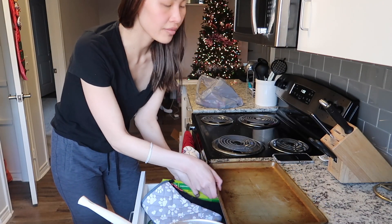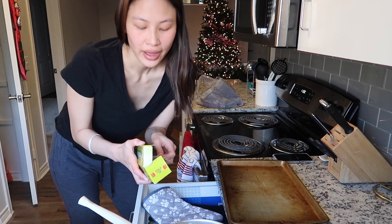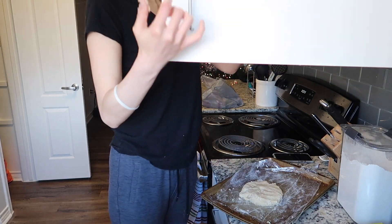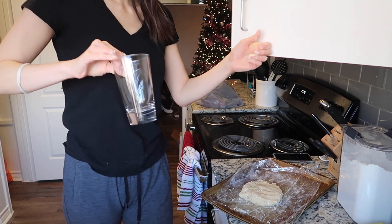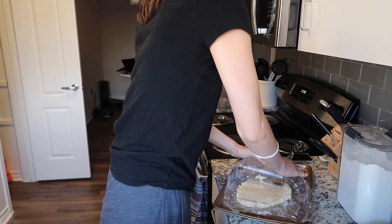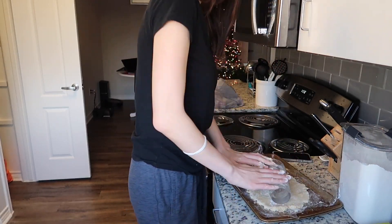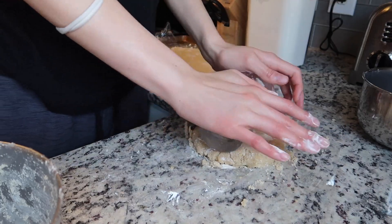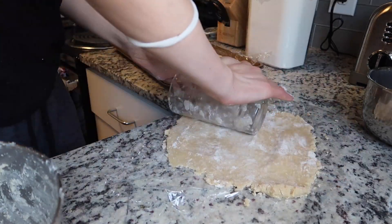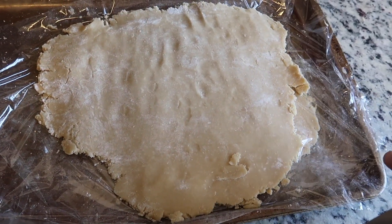Now for the fun part — I get to roll it out. I'm gonna cover this baking sheet with plastic wrap and then after I roll it out flat I'm gonna put it in the fridge to chill for about an hour or two, and then we can make the cookies. We will be using this as a rolling pin. Alright, these are the finished products. I'm going to let this cool and then I'll be back.